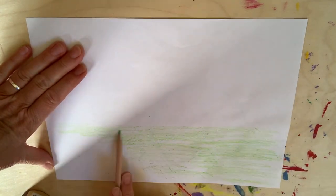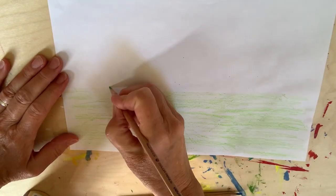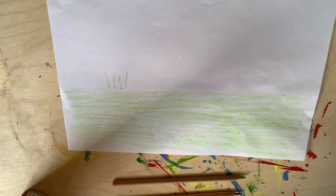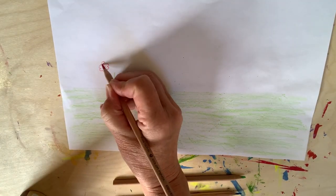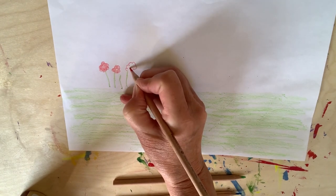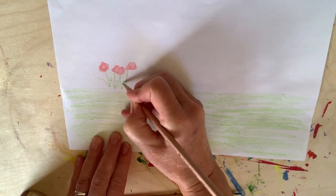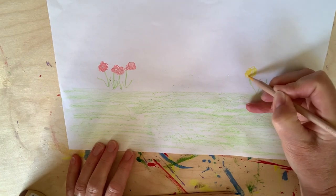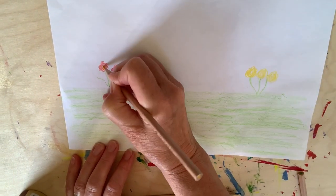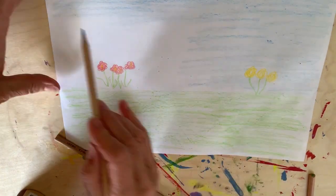Now we're going to look at a different idea — this time we're going to use our finger. For this picture boys and girls I'm using colouring pencils. You could use crayons if you want, or felt pens. I'm doing the grass first of all with my green crayon or pencil, now I'm doing stems, and I'm going to do lovely petals on the top to make some nice flowers — some red flowers and some yellow flowers. After that I'm going to put the sky in, and the sky comes right the way down to the grass, remember.